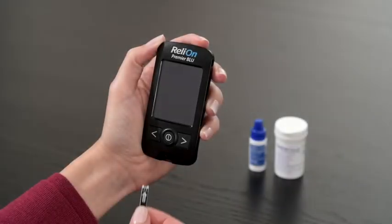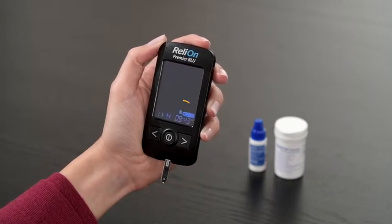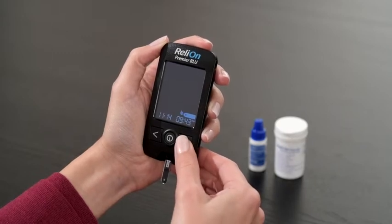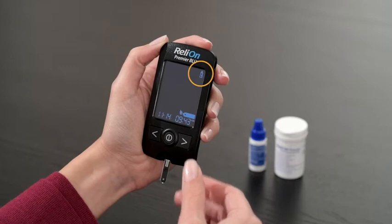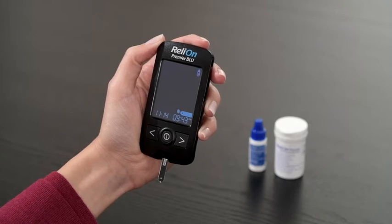Insert a test strip with the insert arrow facing up and pointing towards the meter. The apply blood sample symbol will appear. Press and hold the right arrow button for three seconds until the control solution test flag appears on the display to enter the control solution test mode. You are now ready to conduct a control solution test.